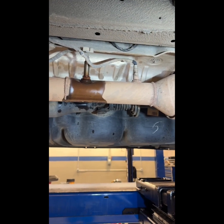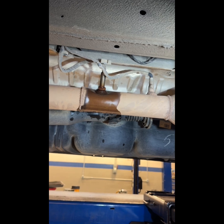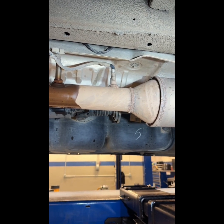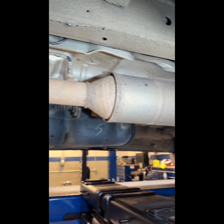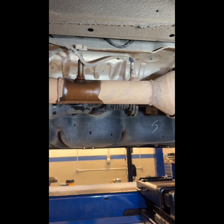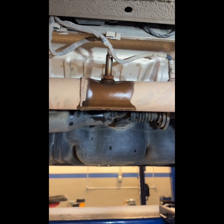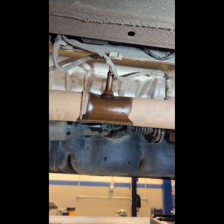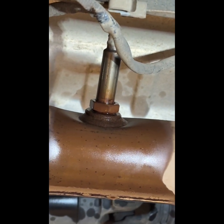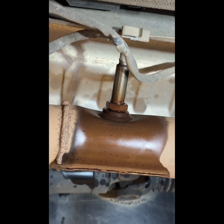This is a 2019 Sprinter and the rear NOx sensor is going to be behind your soot sensor, which is behind your SCR catalytic converter. I've already sprayed it with some penetrating oil and let it soak for about 20-30 minutes.